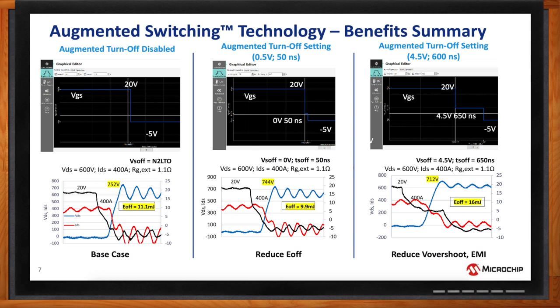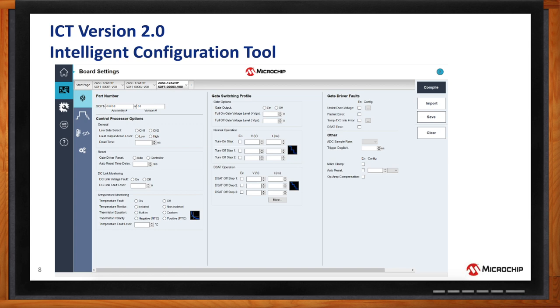You earlier mentioned intelligent configuration software — can we get into the details? Today we're talking about the next generation not just of the switch and augmented switching, but also of the tools to control it — we call that our intelligent configuration tool. On this screen you can see examples of the different settings that can be adjusted, with a level of precision that is unprecedented. In the center are the different switching profile settings for turn-on and turn-off under normal operations as well as short circuit. The left side allows for different control settings for connecting to the PWM controller, and the right side is all about file management. Other screens allow for visual representations controllable by dragging and dropping with your mouse, as well as manual input.